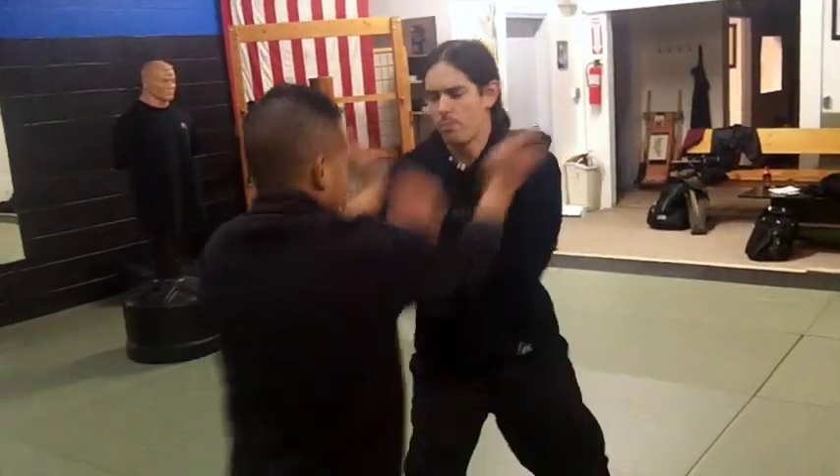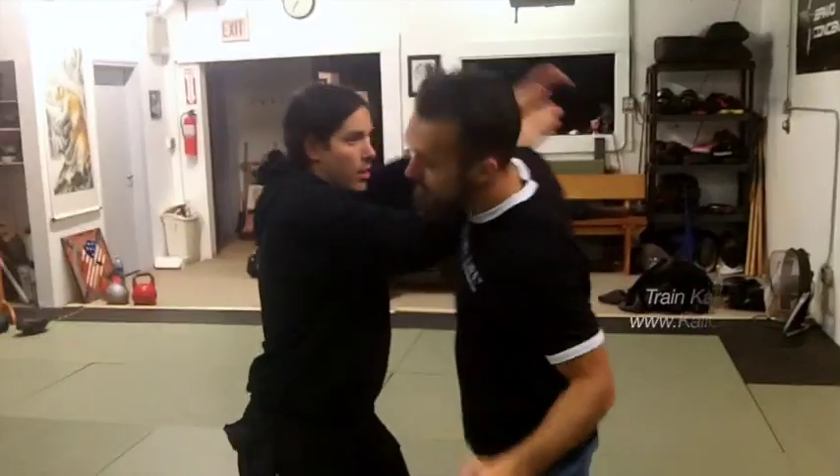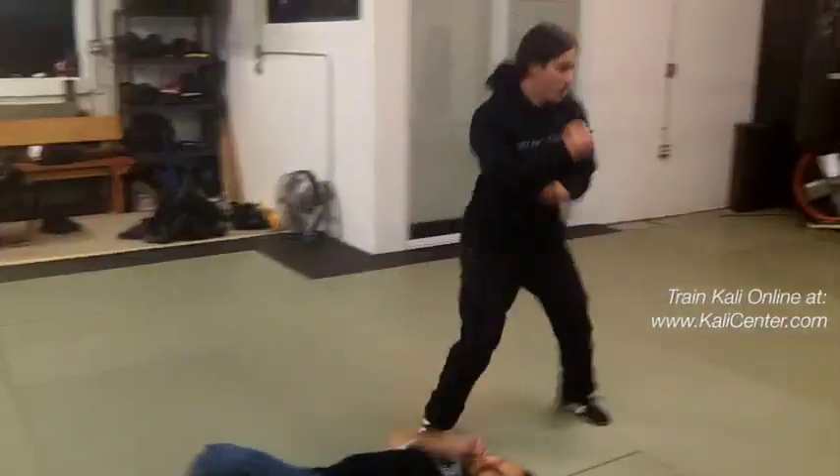All right, if you have some good training partners, it's a good idea to train these all as almost if it was multiple opponents — just like this. So the first attack comes in: slap, elbow, knee, get rid of them. Next attack — one, two. And the third attack — and then you're gone.